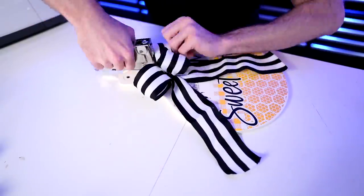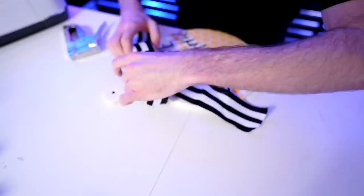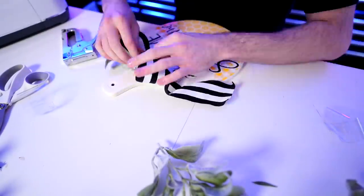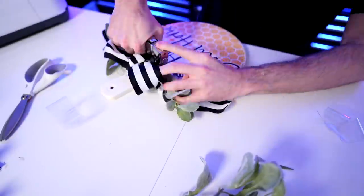Now I'm going to decorate this with some ribbon and bows and we'll be done. To decorate our door hanger, I'm using a staple gun to attach a pre-made bow to the wood. I'm also attaching some greenery, and then I'm going to string it all up with a matching ribbon.